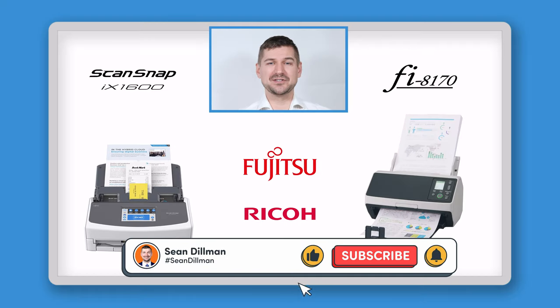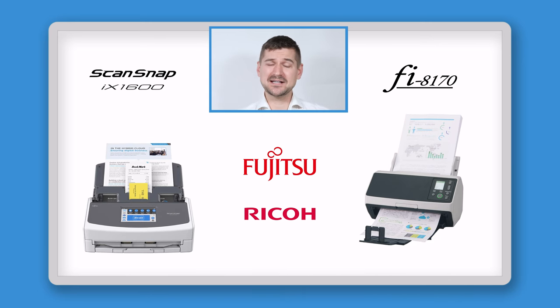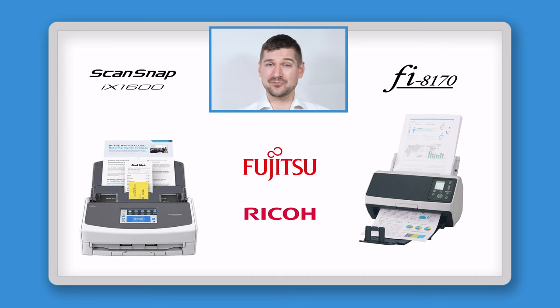Hi there, I'm Sean Dillman. If you're watching this video, then you're looking at the ScanSnap iX1600 and Fi8170 desktop scanners, and you're asking yourself questions like: which one is better for me? What's the difference between the two? Is it worth it to go with the more expensive Fi8170? Or does the iX1600 have all the features I need? And why are there Fujitsu models and Ricoh models? The answers to these questions are exactly what we're going to look at in this video.